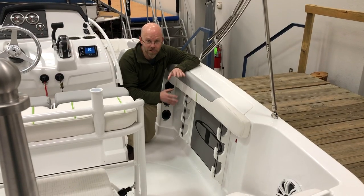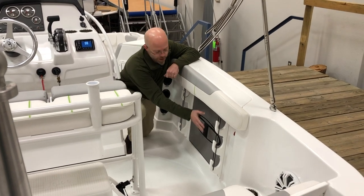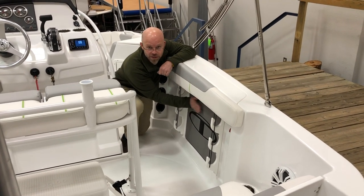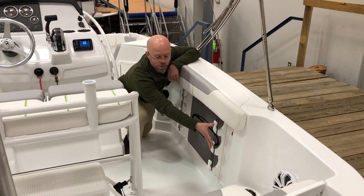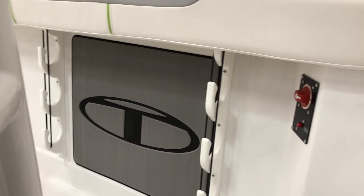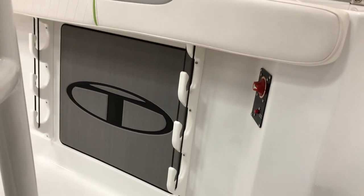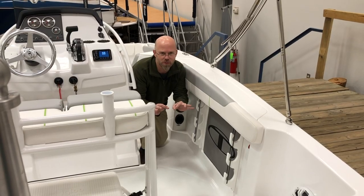So here in the gunwales — specifically the starboard side, the port has it too — we actually bring ours in with real protector pads on our Tahoes. You've got two 7-foot rod storage and one 10-foot rod storage for the people that might want to get into some saltwater fishing. Battery switch located underneath, trash receptacle, just tons of storage throughout.